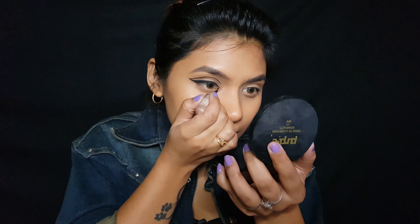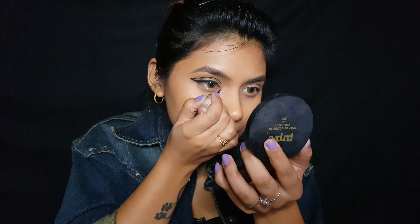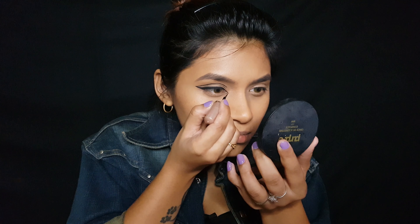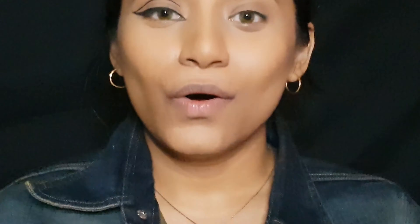Now I'll go back to the inner corners and extend an inner wing. Okay, now that we're done with the eyeliner, let's move on to the lashes.